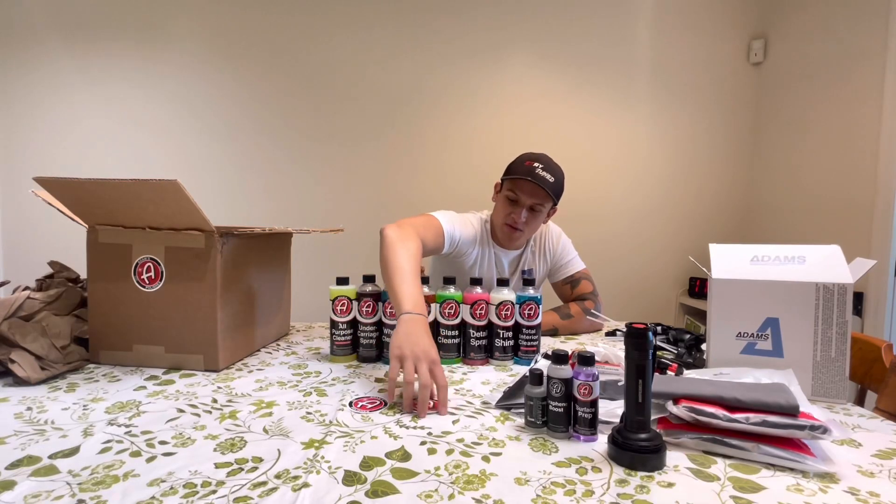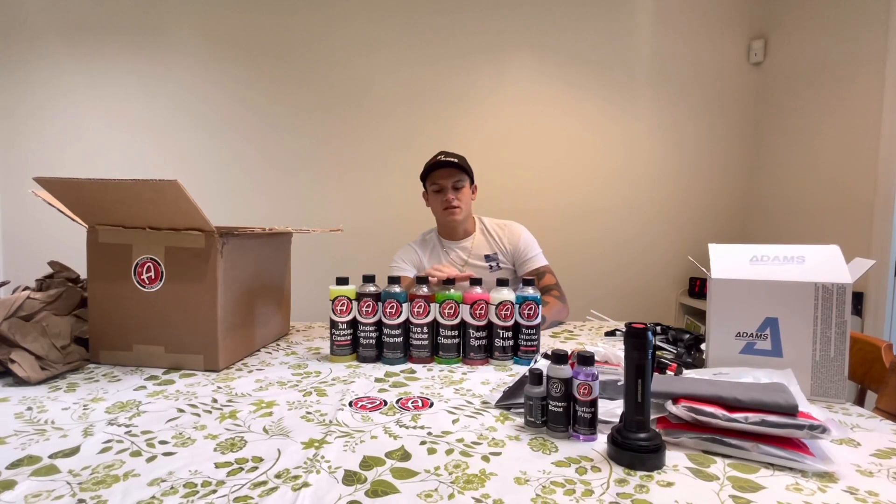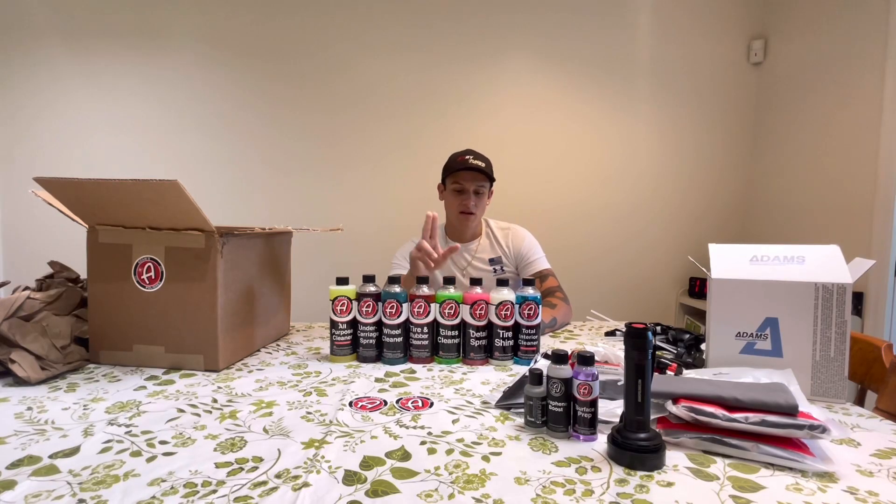Their glass cleaner — I will say honestly it's not the best glass cleaner. It works for like the side windows and the back window, but cleaning a windshield with this is pretty much impossible. This detail spray actually works better for cleaning windshields — so what I'll do is clean all the glass with the glass cleaner and then on the windshield I'll go over it again with the detail spray, and that kind of just eliminates the streaks.